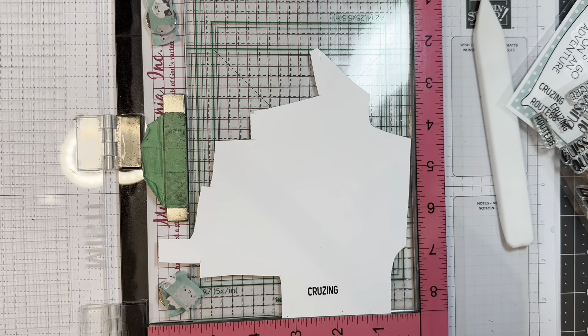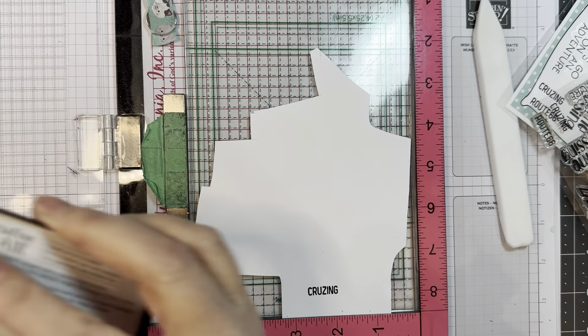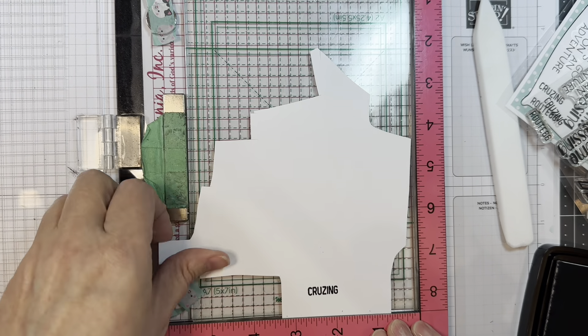I'm going to stamp that in VersaFine Clair Nocturne ink, using my MISTI. That's just the best way to go. Don't push too hard — you don't want to squash the letters and make them fatter than they should be. Just very gently, multiple times if you need to.